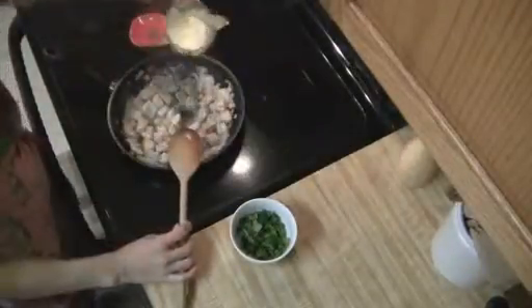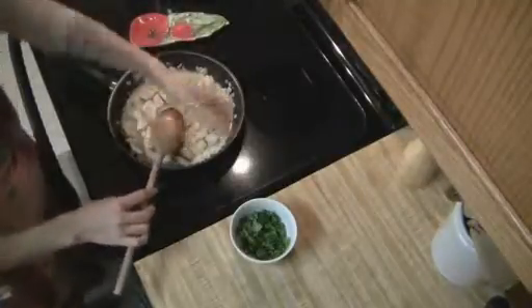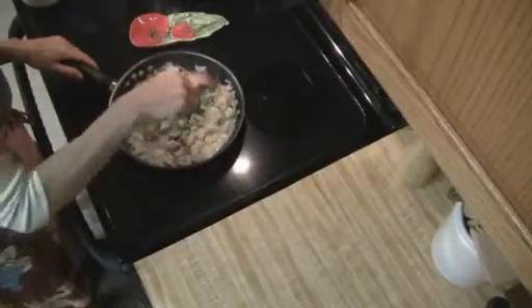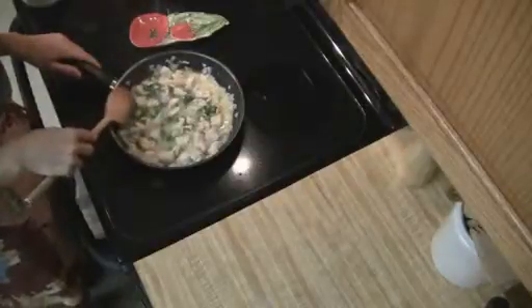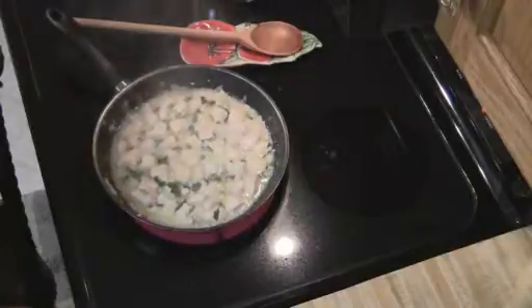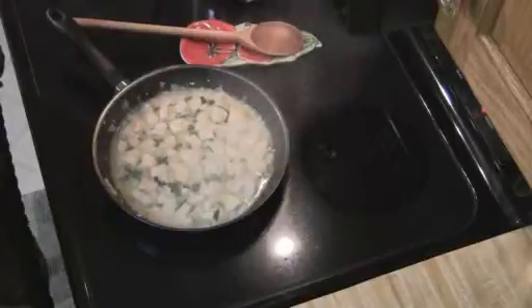Add in your half cup of lemon juice and your cilantro. You're just going to mix this together really well. Then you're going to want to bring this to a boil. Once it comes to a boil, I usually let it boil for a good minute or two just to let the flavors infuse. And then you'll be ready to serve.